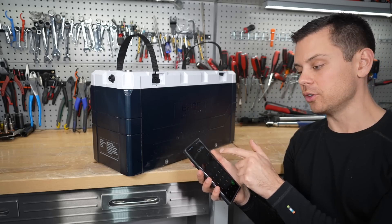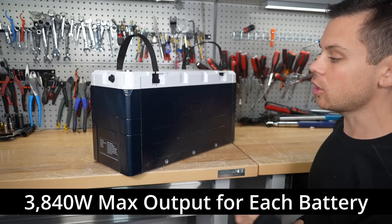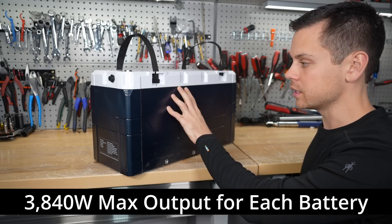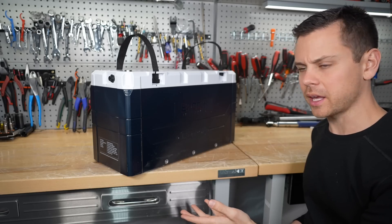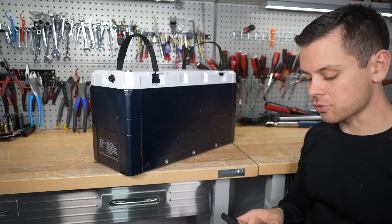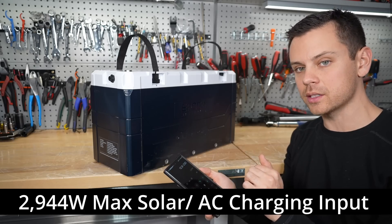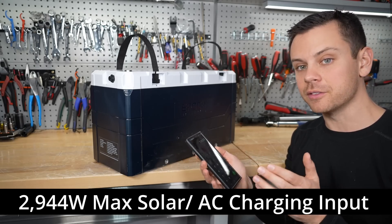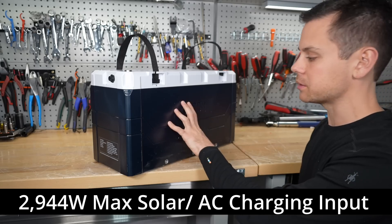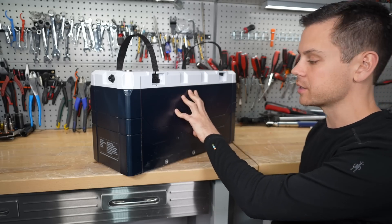At 300 amps times 12.8 volts nominal, that comes out to 3,800 watts. So if your inverter is larger than 3,800 watts you'll need two of these batteries. But for most people with 12 volt applications, this might be all you need. On the charge side, 230 amps times 12.8 volts is about 2,900 watts — that's the maximum solar or charging input this battery can accept. If you have 3,000 watts or more of charging, you'll need to put multiple batteries in parallel.